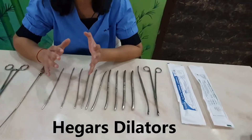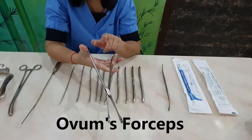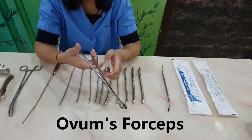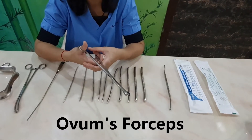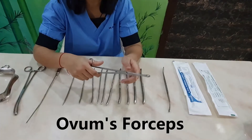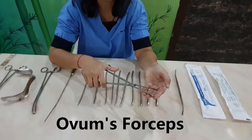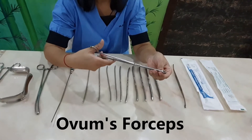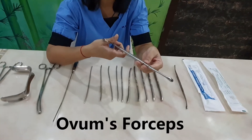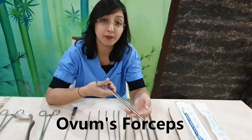After achieving the required dilatation of the internal os, we use ovum forceps. The ovum forceps is a unique instrument — it does not have any catch, specifically so it doesn't cause trauma to the uterine wall. If it grabs some uterine tissue, it won't cause harm. There are serrations at the upper end, designed to prevent crushing of the conceptus. We insert the ovum forceps into the uterine cavity with rotational movements and remove the products of conception.